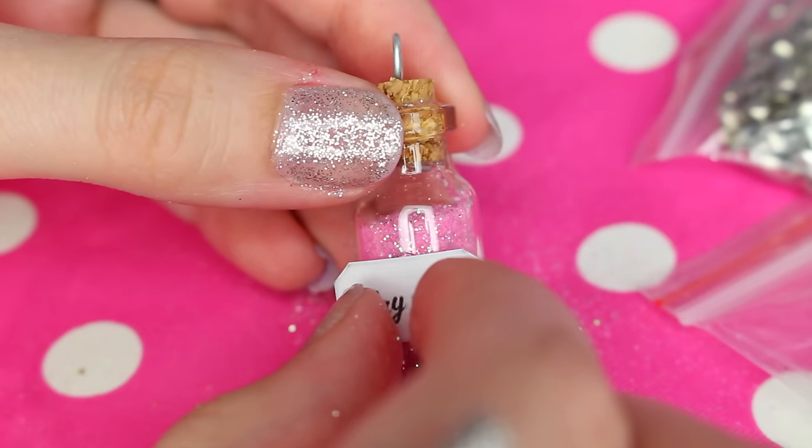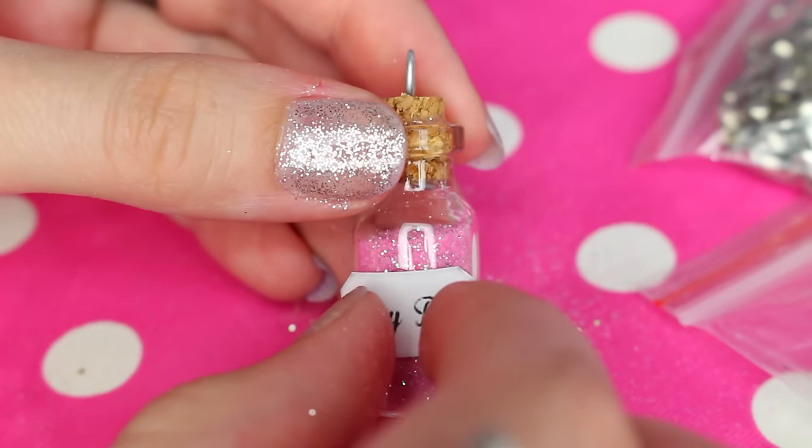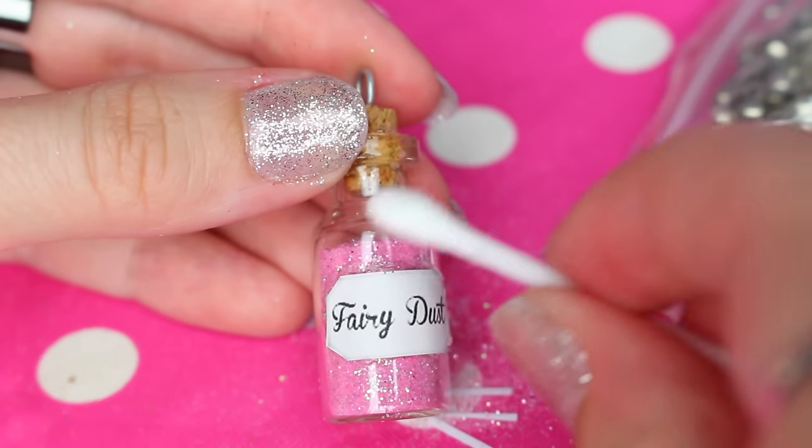It's really important that the loop on the cork is faced the right way, as you can see in the video. Otherwise the bottle isn't going to be faced forward when it hangs around your neck.